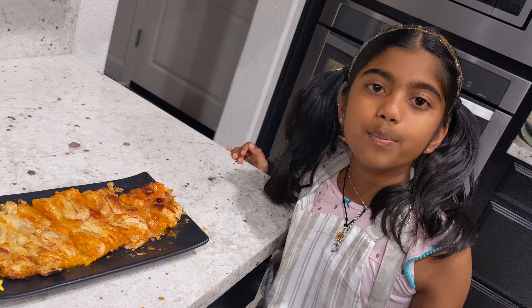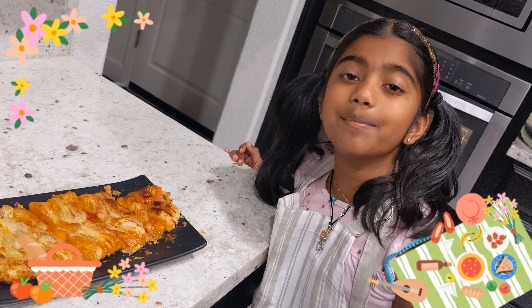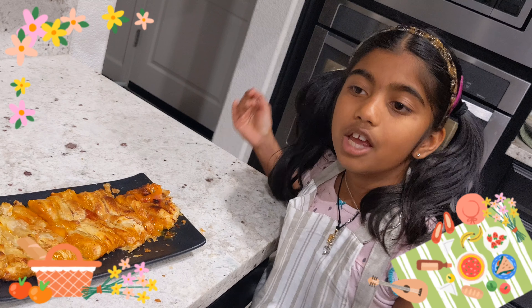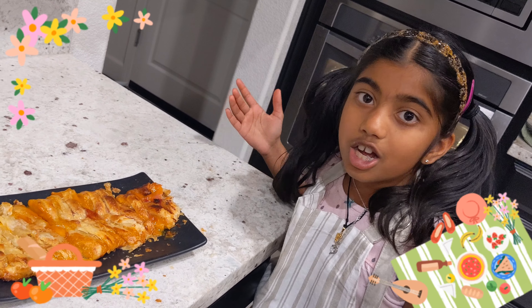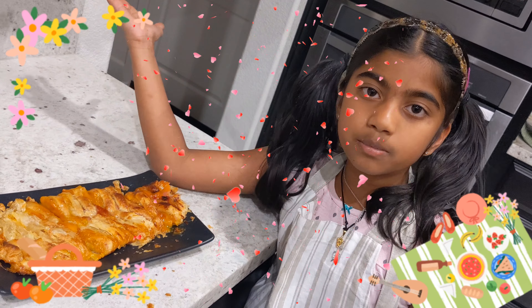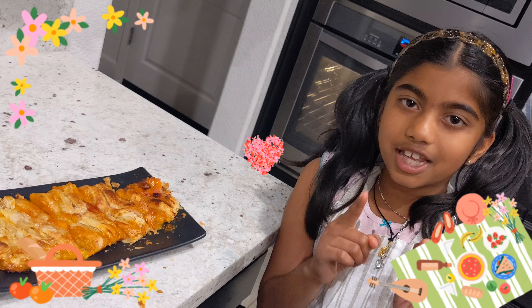I hope you try this recipe! If you like this video please subscribe, like, and hit the bell notification so you can be notified every time we put up another video. Comment down below which recipe you'd like so we can make it too. This was my first cooking video — stay tuned and keep watching!